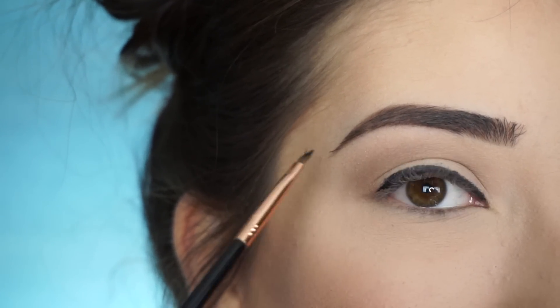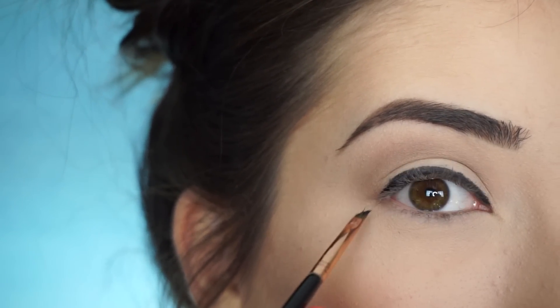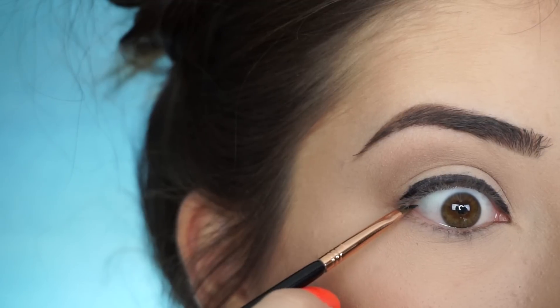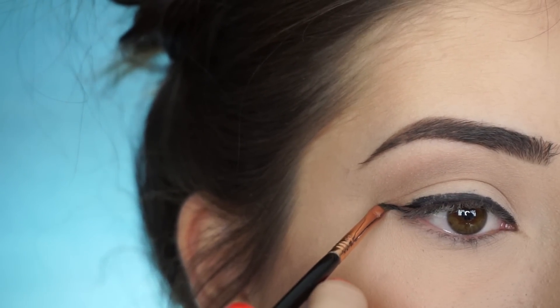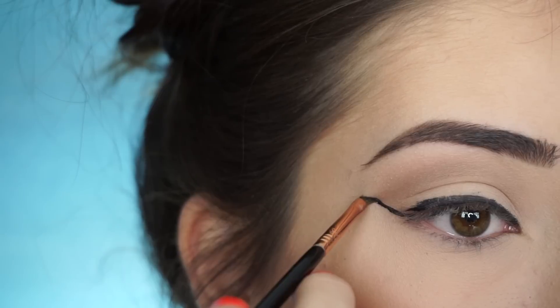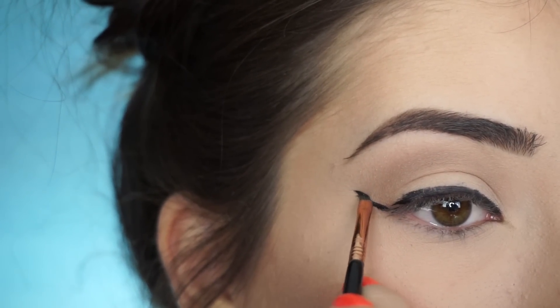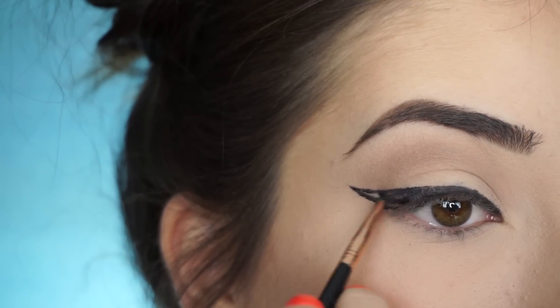So it's looking kind of crazy now, but to create the wing, what I do is I take my brush and I place it right in between where my upper lash line and lower lash line meet. So I open my eye and slide it in between my lashes, place that brush in there, and then drag up and release. And then all you do is just connect that back to that line and fill it in.